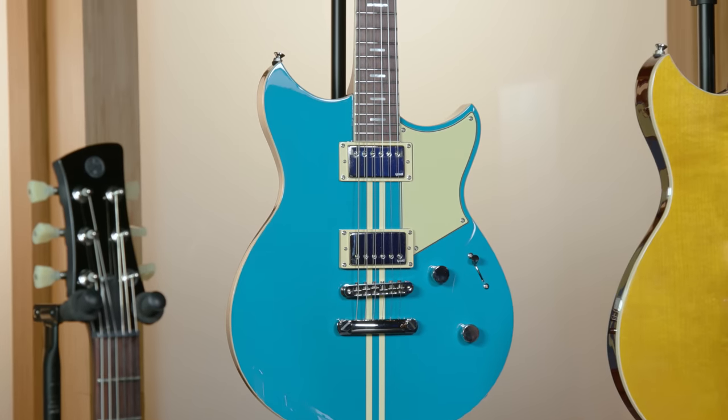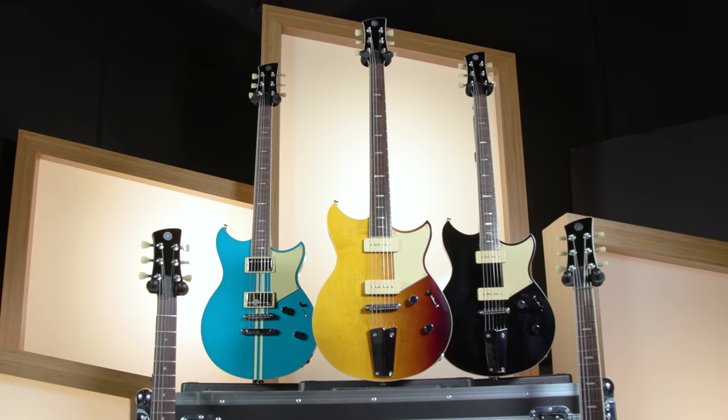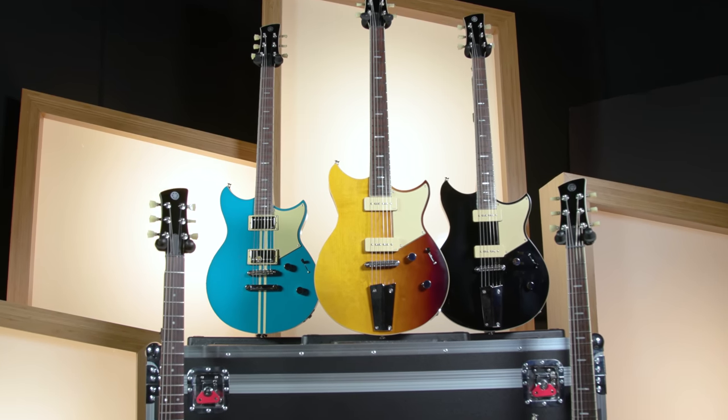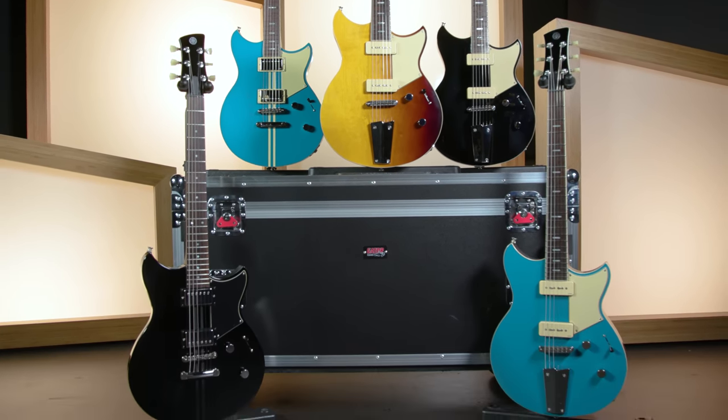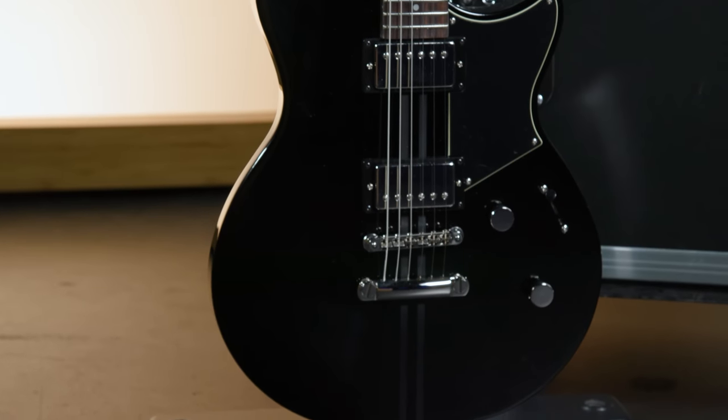Like the Revstars that went before, they draw their inspiration from a couple of different places — one from the long heritage of making electric guitars that Yamaha has, and the other from Yamaha's long history of making motorcycles. This guitar, for example, has very cool racing stripes in the finish. All three of the new series share some similar features: they've all got mahogany bodies, mahogany necks, rosewood fingerboards, and they're all dual pickup guitars with very versatile electronics.